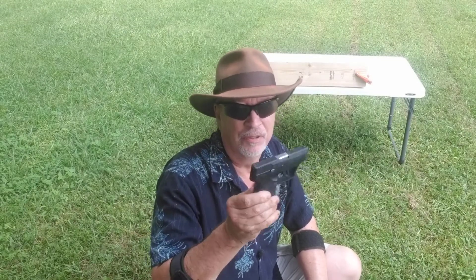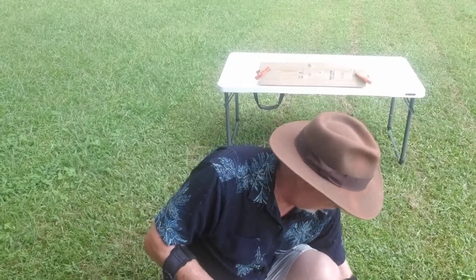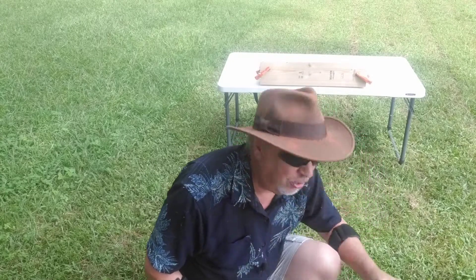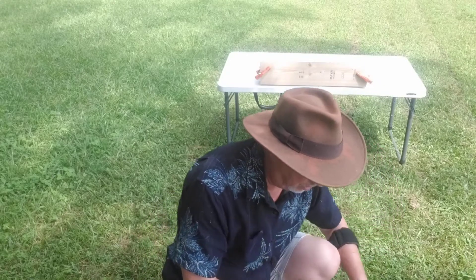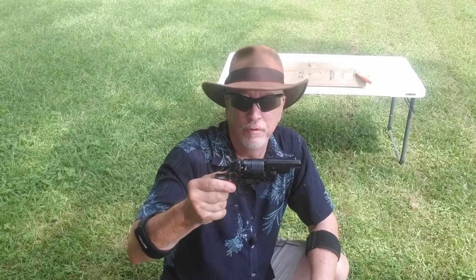This is .380 caliber — just your typical little pocket gun. The exact make and model doesn't matter that much. These things are selling like hotcakes. We're going to be shooting the Hornady Critical Defense, a kind of hollow point. I'm going to fire two rounds into those 2x6's, and compare that with two rounds from the Pietta remake of the Colt 1851 snub-nosed revolver, .44 caliber.